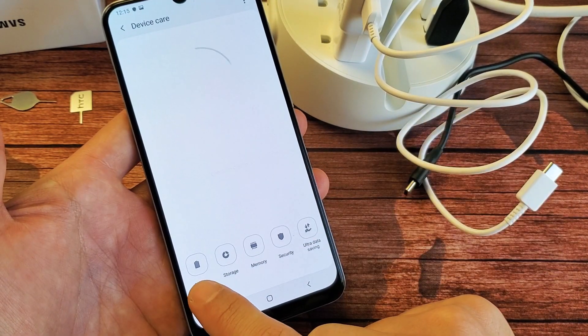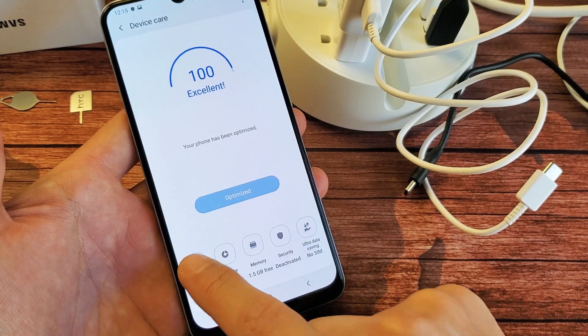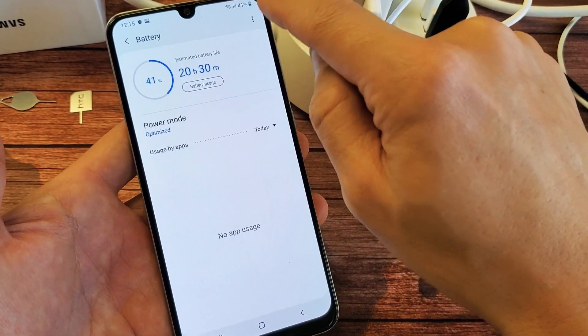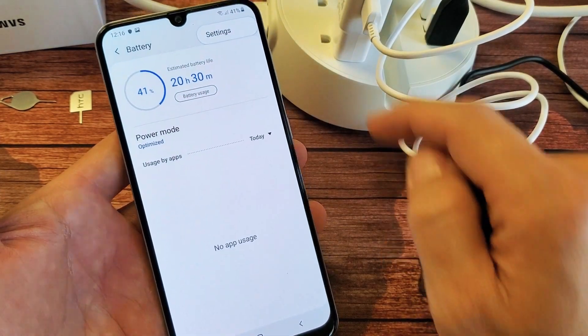Now we see battery on the bottom left here. Go ahead and tap on battery. Now, on the top right hand side you see those three dots. Tap the three dots and then tap on settings.